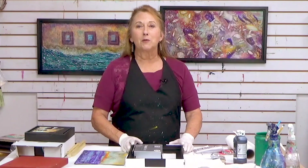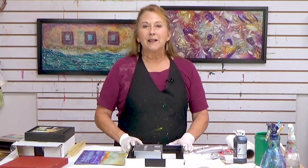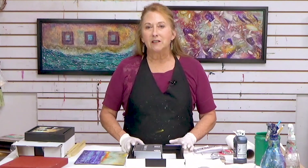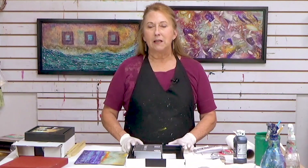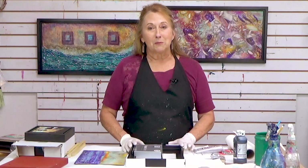Hi everyone, Sandra Duran-Wilson here and welcome to this week's Mixed Media SoulSparks. Every week I bring you some different ideas for painting and mixed media techniques, inspirational exercises and studio tips.